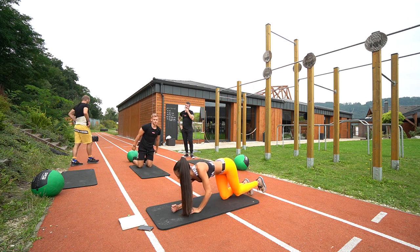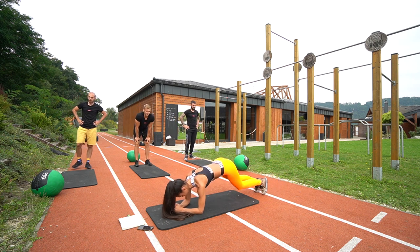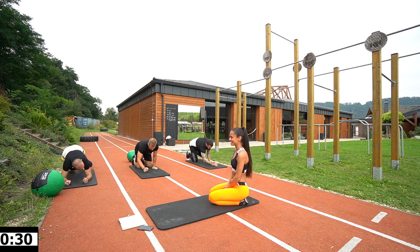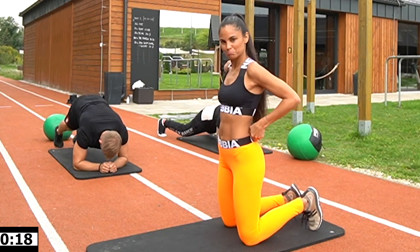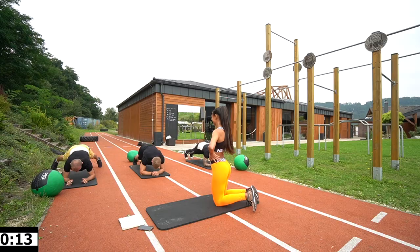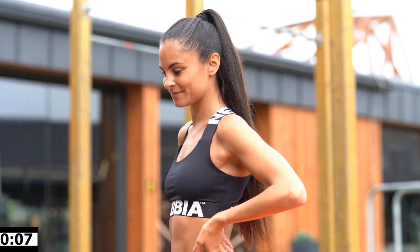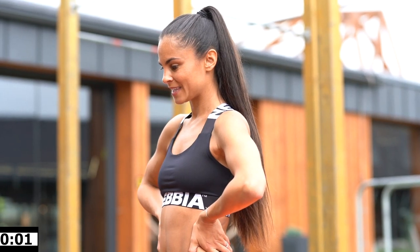Next one will be a plank jack — plank position and jumping on sides. Let's go! It's 30 seconds so save your power. Almost done, 10 seconds boys. And rest.